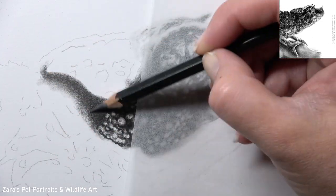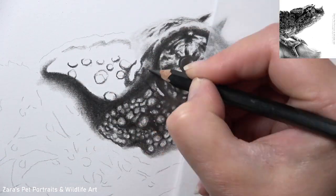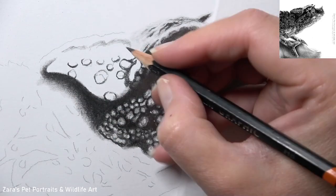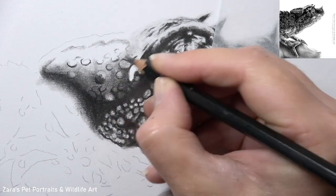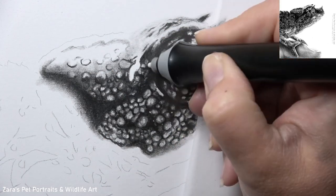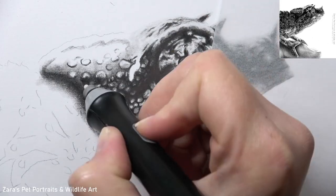It's very easy with something like this to get overwhelmed with the process — there is a lot going on, so I focus on very small sections. This area here is a prime example: I'm only sketching in a few of the main little bumps that jump out first when I look at the reference photo, then I focus on some shading, and then I map in the rest.